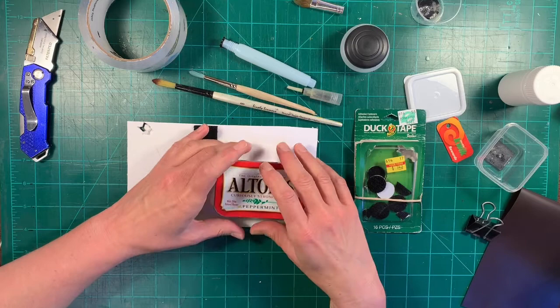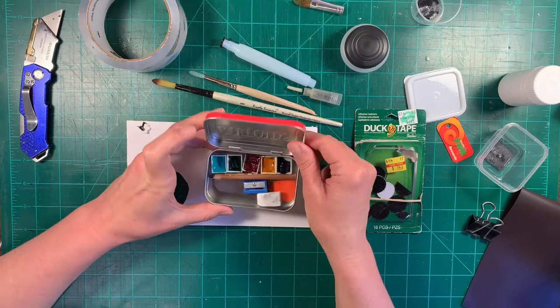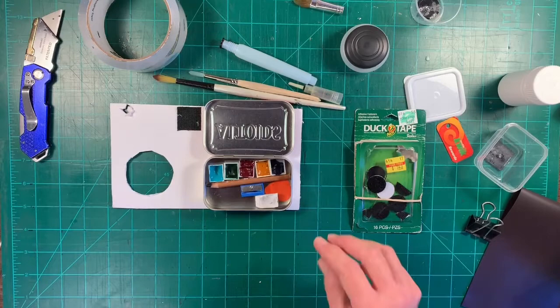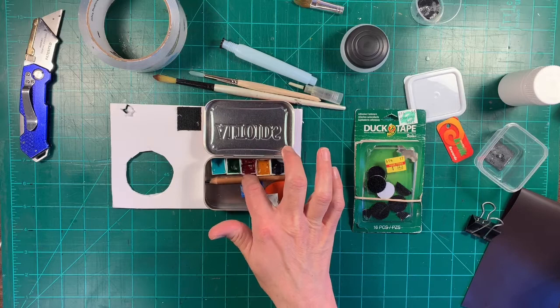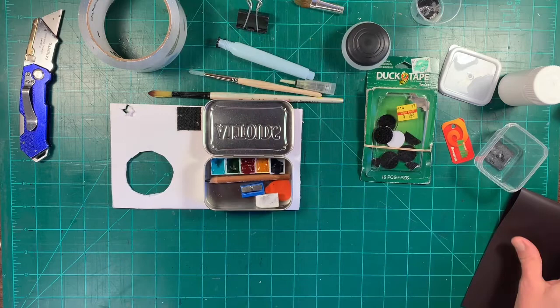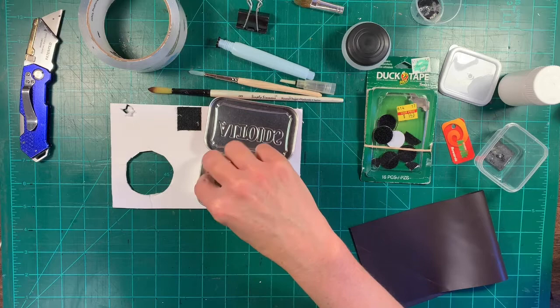This is just a little Altoids tin. I saw a lot of people making little art kits with Altoids tins, so I thought I would make my own. I haven't finished it yet, but you can fit everything you really need for a super mini minimalistic kit in an Altoids tin, which is really cool. And they're really cheap and you can eat the mints.